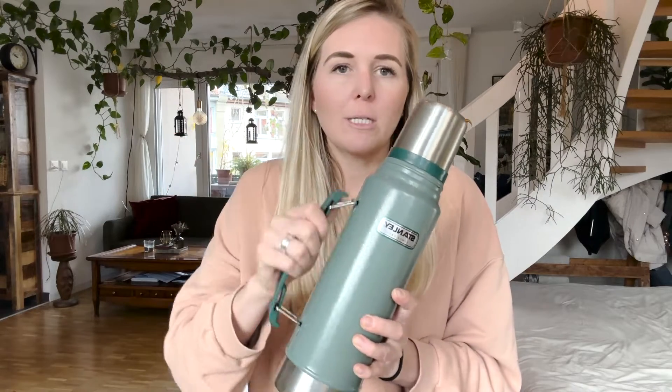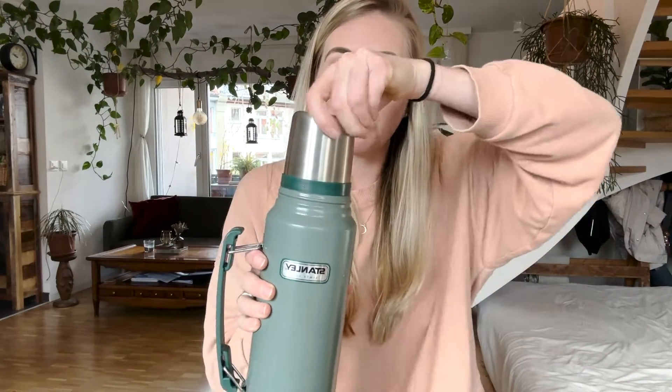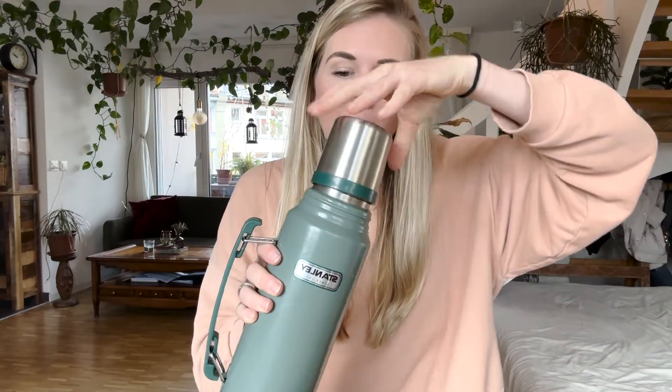One of the best features is obviously this handle — it makes it super convenient for carrying around as well as pouring. And I love this cup that it comes with, which is super nice for drinking tea or whatever you're using it for.